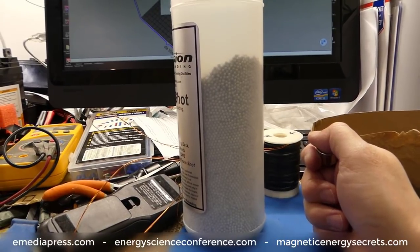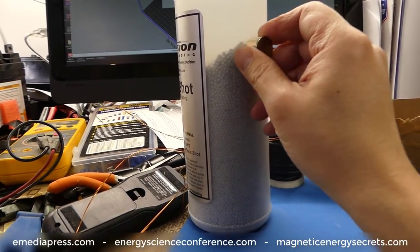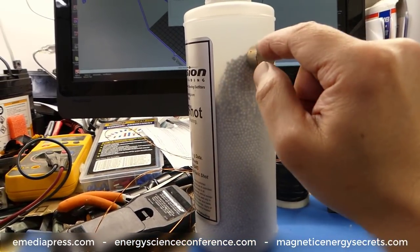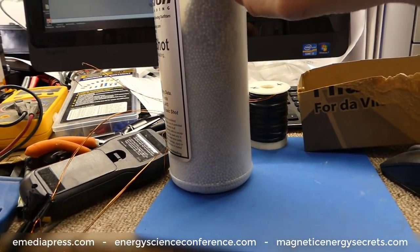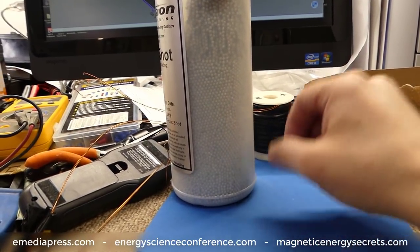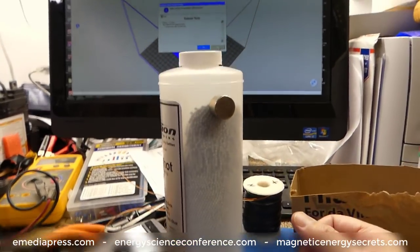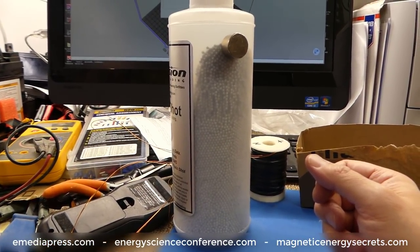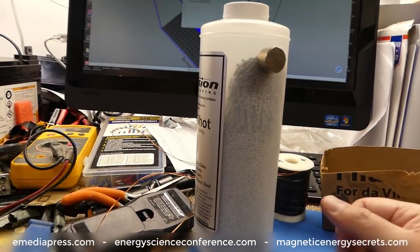It doesn't retain any residual magnetism — maybe an insignificant amount, but it works very, very well. You can put this neo-magnet on some pellets, put them on the table, roll them around, and they won't really stick to each other. Maybe a couple will have a little bit, but for the most part it really releases the magnetism fast. Which means if you're all about the rate of change, you're going to get a higher oscillatory transient — what everybody calls the spike. You get a higher voltage spike the faster it can turn off.